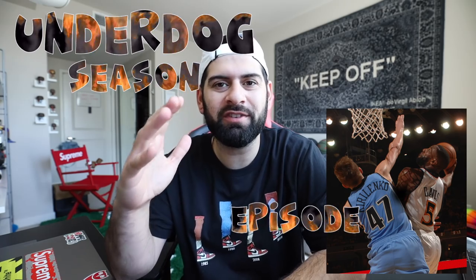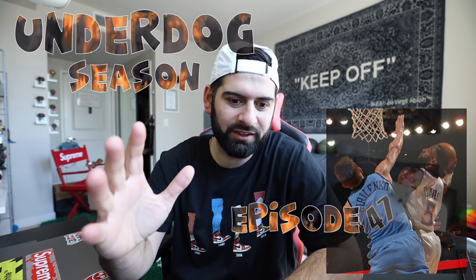What is going on dream crew family? I hope everybody is having a fantastic day. Another day in the house, but it's all good because we are bringing you guys a new video that I am very very excited about.